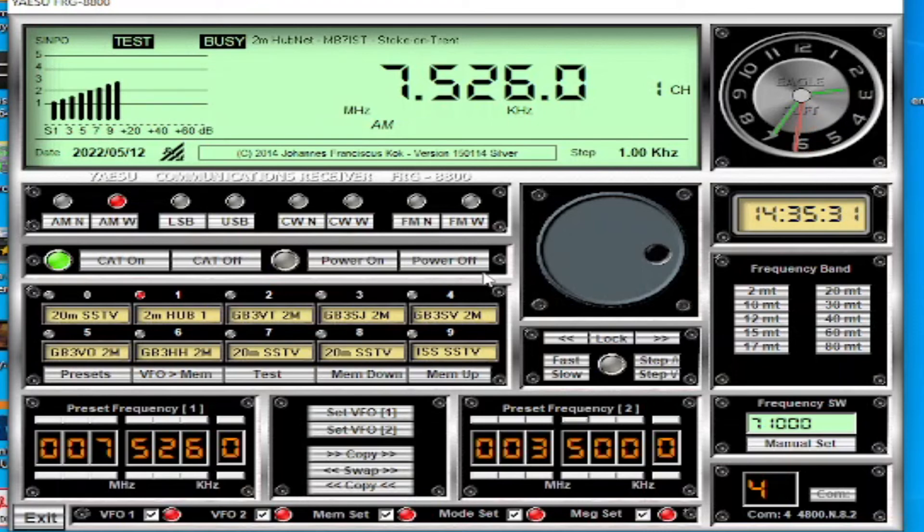I don't know what the Power On and Power Off buttons do - when you press Power On it sort of clicks something on the radio but does nothing obvious. Maybe somebody can tell me what that does, but I don't use it as I've not had a need to.